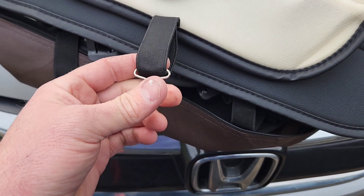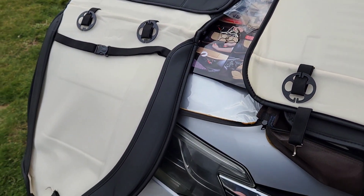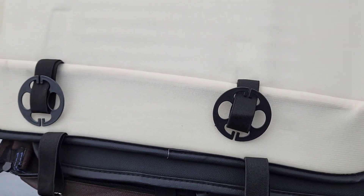Hook them through like that and then straighten them out. Just do that to all of the seat covers you have before you go to the car, that way you don't have to take anything back off.